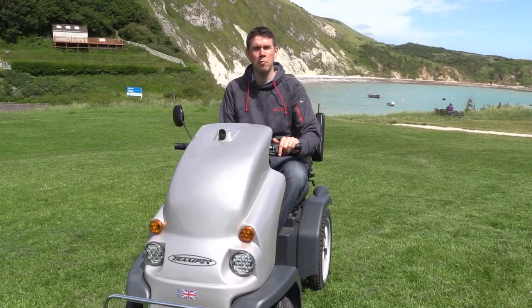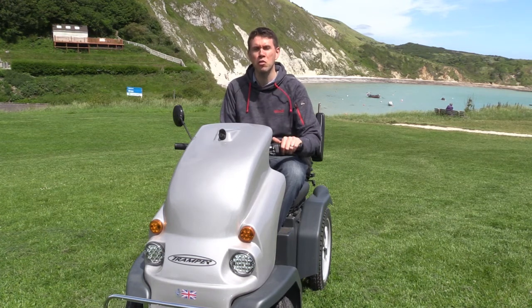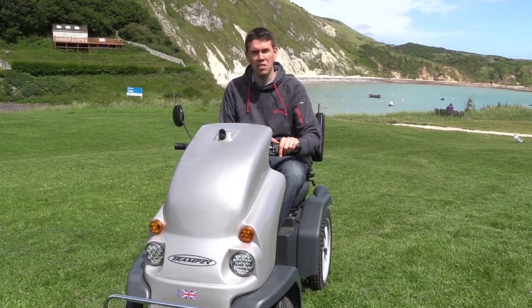Hi, my name's Neil Warren and I'm the manager for Countryside Mobility, an initiative which helps anyone with limited mobility to be able to enjoy the countryside around southwest England. I'm here today at Loworth Cove, one of our most recent sites, and this is a tramper, the all-terrain scooter that we use at all of our higher sites.